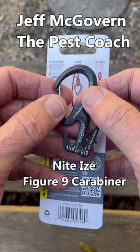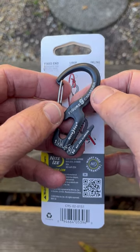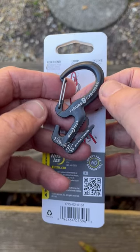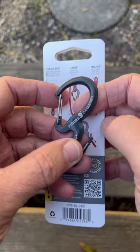Jeff McGovern the pest coach. This is a Night Eyes Figure 9 carabiner. I've toted these around for some time and I finally found one that had a package with it so I could show you how we use it.